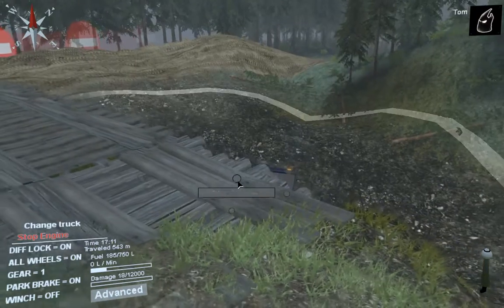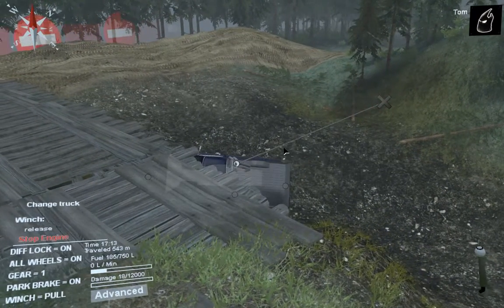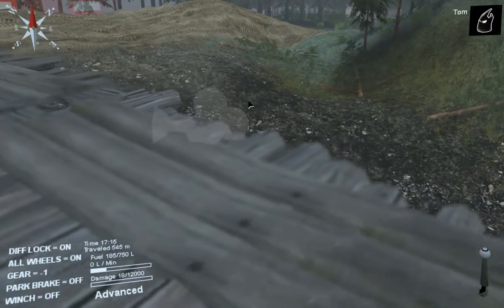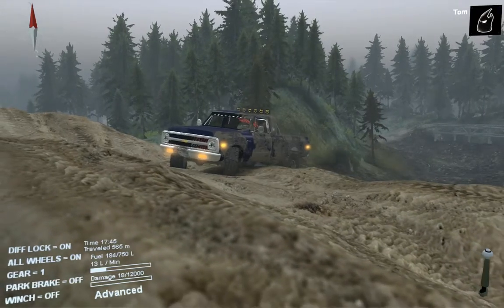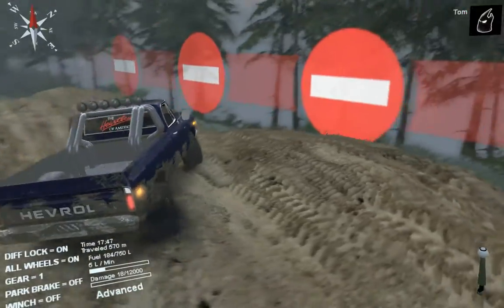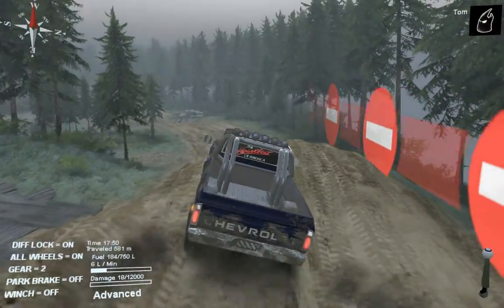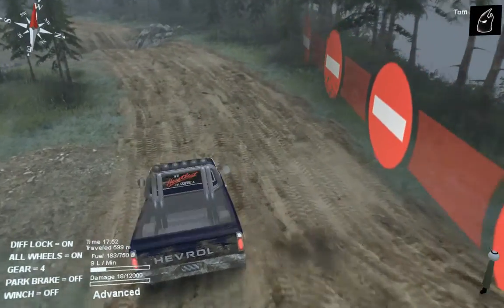We'll give it a winch — yes, it's all good. I've come to the conclusion this truck is actually quite good at mudding rather than anything else, so that's one thing I'll have to bear in mind if I ever use it in the future. It's definitely a truck to do rescues from mud.